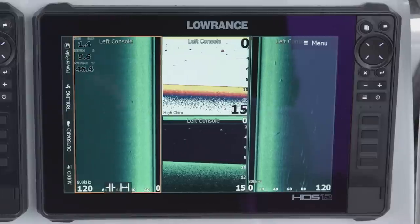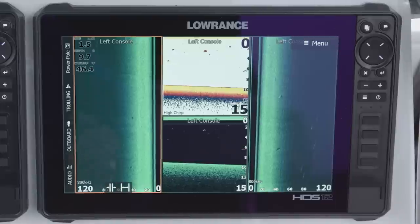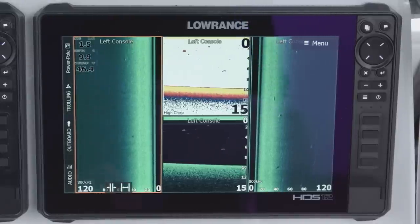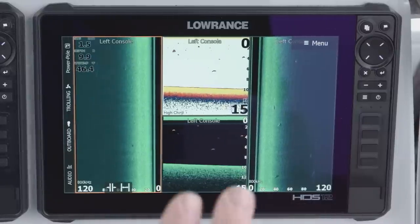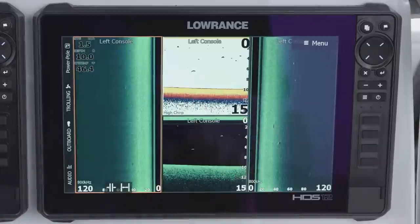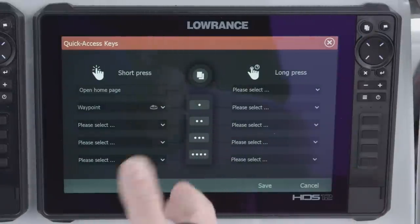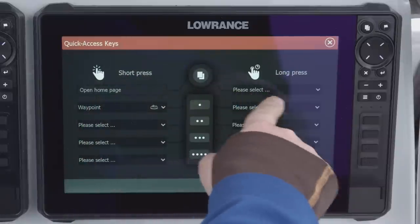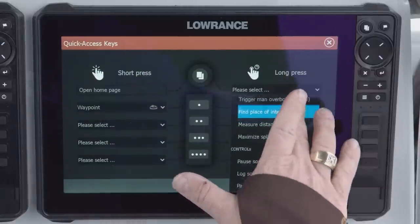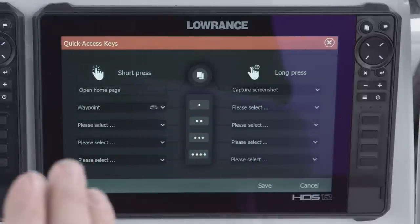If you've got the 7 and 9 inch unit, this is also true for the 12 and 16 inch unit — you have one key that you can program, and that is your pages key for a long press and hold. If I do a quick press on my pages key, it takes me to the home screen. But if I do a long press and hold, it brings me to this quick access menu. A short press takes us to the home page, and a long press I can program to do virtually anything I want. I like putting my screenshot on the press and hold for my pages key.